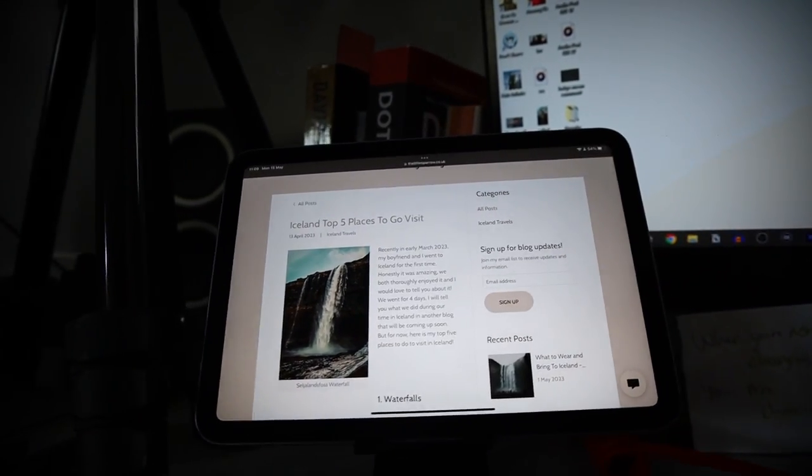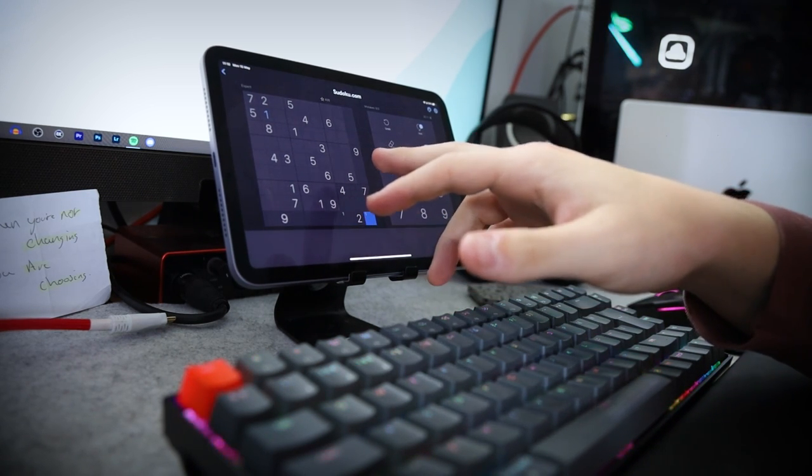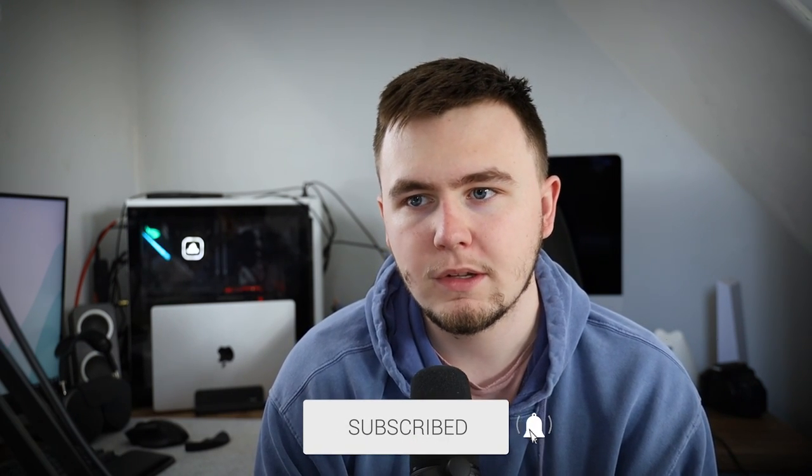Then you have the next Apple product on this desk — the iPad mini. I've called this the best compact tablet and I definitely stand by that statement; I don't think there's still anything out there that can compete with its size and power across the board. In terms of what it's used for, it's not really for anything productive — the closest is partially reading my script off it for some videos. Primarily it's used for chess, Sudoku, watching YouTube, and just randomly browsing from time to time.